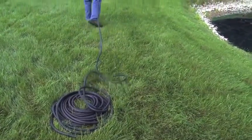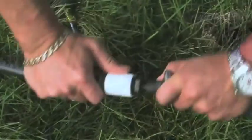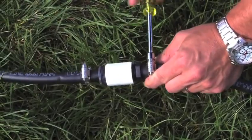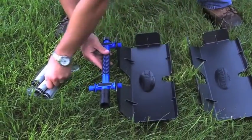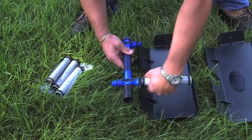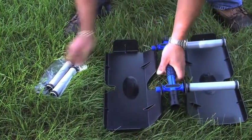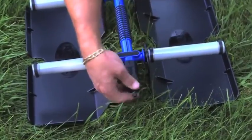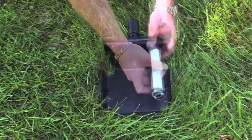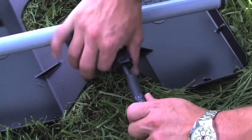Unroll the easy set airline — having the airline unrolled will make the installation much easier by removing any twists or possible kinks. Connect your easy set airline to the direct burial airline using the provided connector kits. You are now ready to assemble your Air Max Pro Air diffuser plates. For Pro Air 4 diffuser plates, align the diffuser manifold with one diffuser sled and tighten two membrane sticks; repeat for the second diffuser sled. Depending on the size of your airline, screw on a corresponding reducer fitting. Pro Air 2 shallow water diffusers are just as easy — simply thread the two membrane sticks directly into the manifold. Once your diffusers are assembled, connect the easy set airline.